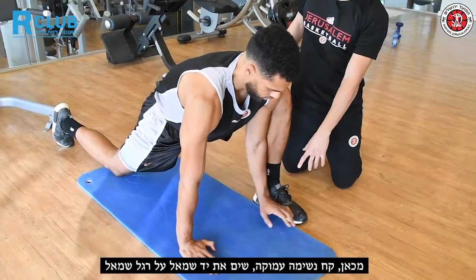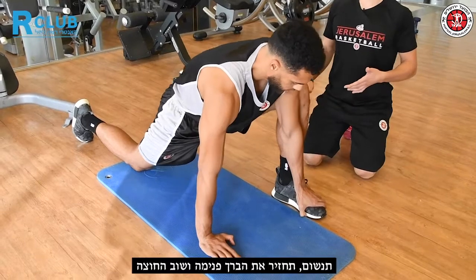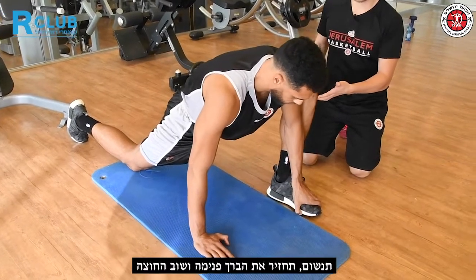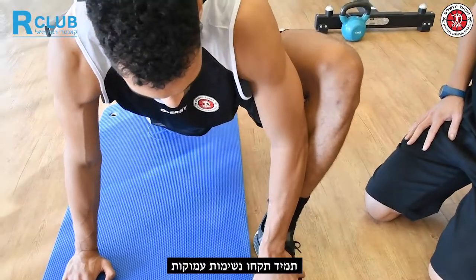Put the left hand on top of your foot and push the knee out. Then breathe in, go back in, out and back out. Take always a deep breath.